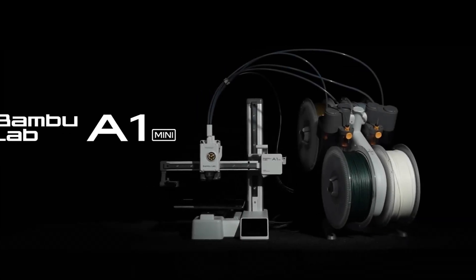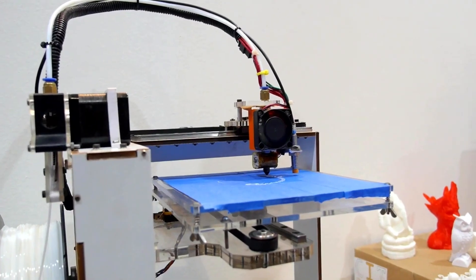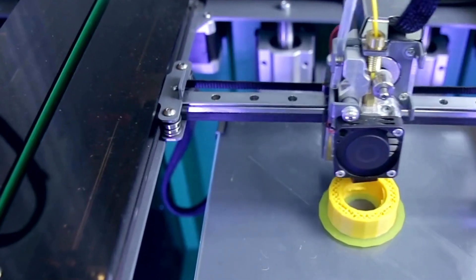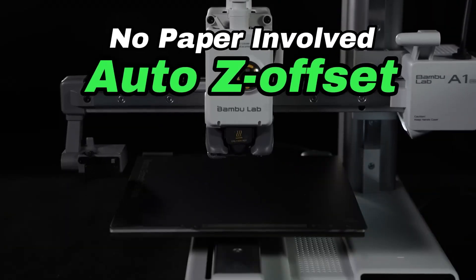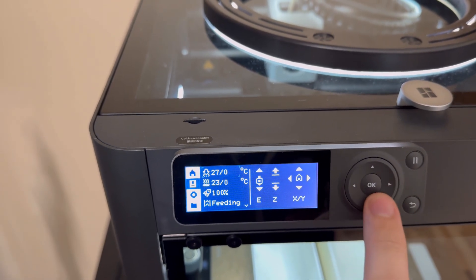Today we're comparing two very popular 3D printers: the Bambu Lab A1 Mini and the Bambu Lab P1S. Choosing the right 3D printer can be a daunting task, especially with so many options on the market. Two popular choices from Bambu Lab are the A1 Mini and the P1S — they each offer unique features and advantages, and today I'm going to break down the differences and figure out which might be a better fit for you.